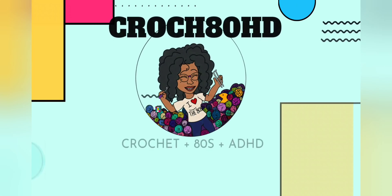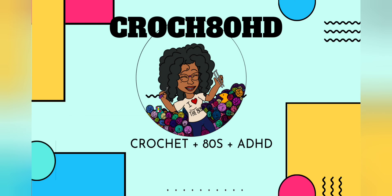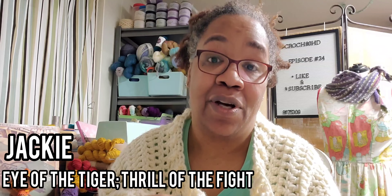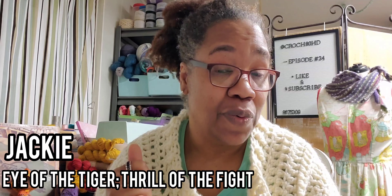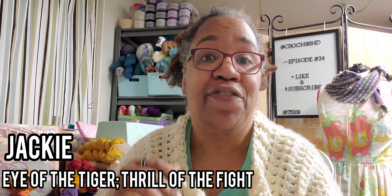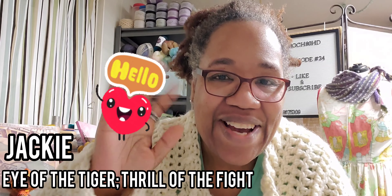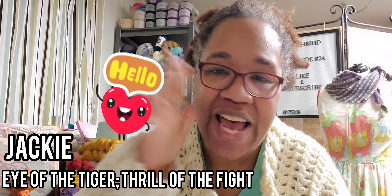Welcome back to CrochetDHD. I'm your host, Jackie. If this is your first time visiting my channel, welcome — I consider you a one-hit wonder, but I'm glad you're here. If you are a repeat offender, a member of the Glam Fam, hello, hello, hello.